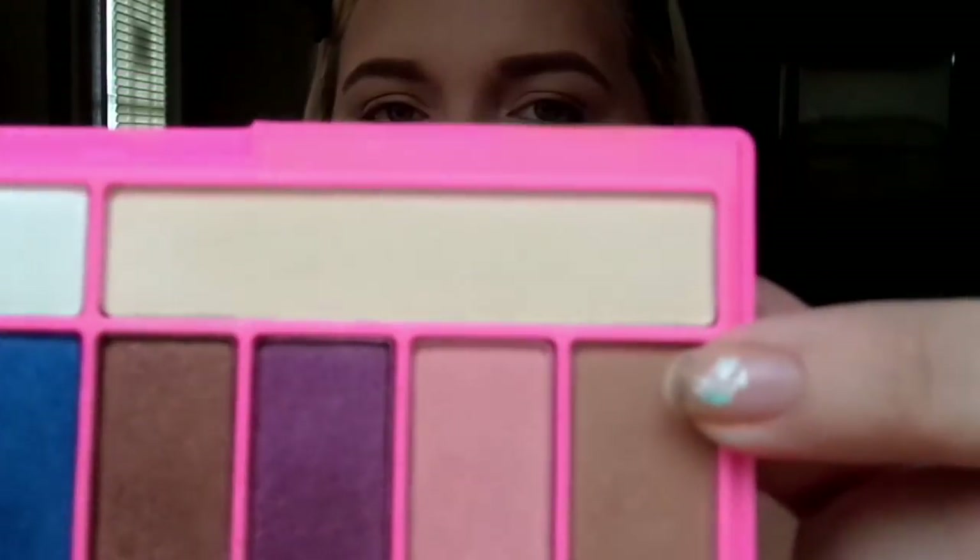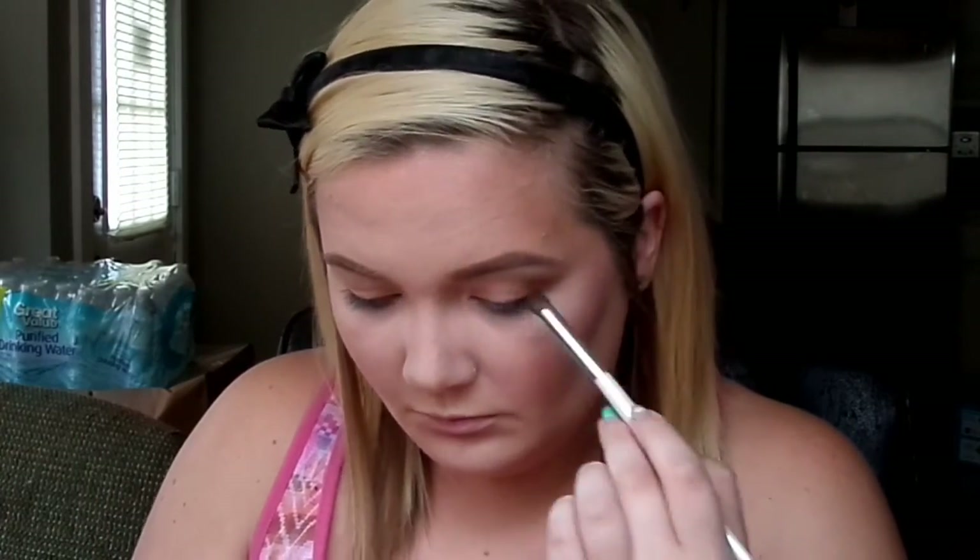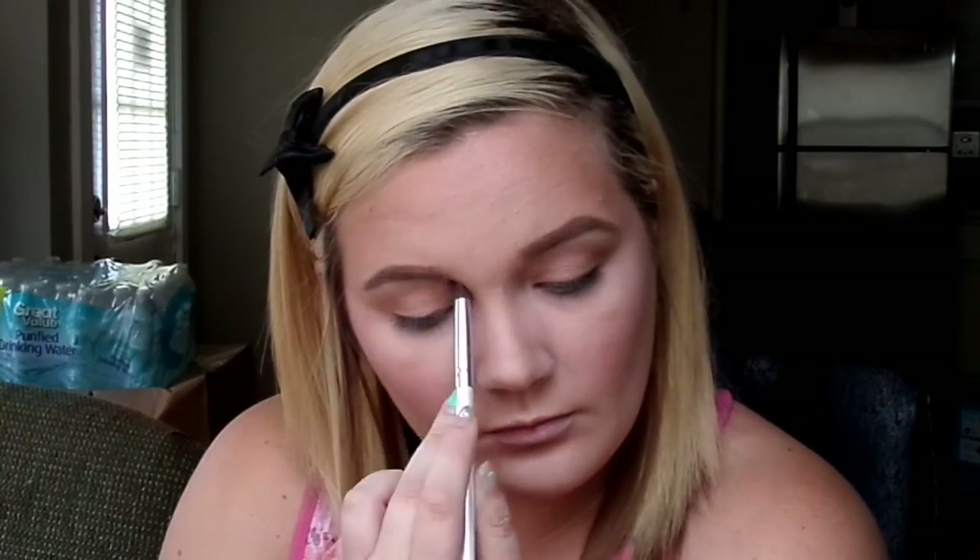The first shade I'll be using is the one on the far left — it's the matte brown shade. I'll be using that in my crease, or actually slightly above my natural crease, because I have slightly hooded eyes. I'm using this small blending brush from ELF — it's a dollar at the ELF store and you can probably find it at Walmart too. I'll link it down below. I'm just blending this into the area right above my crease to open my eyes a little more.